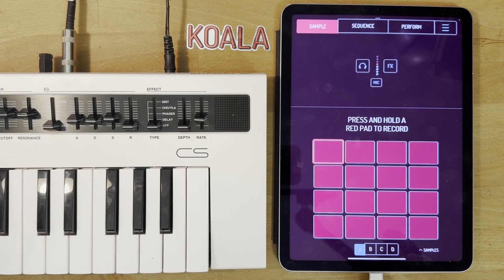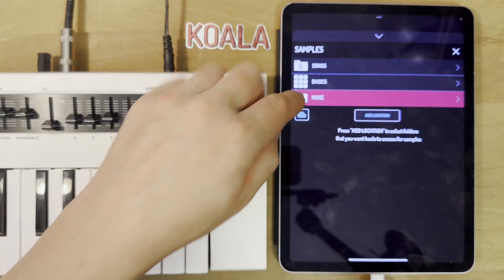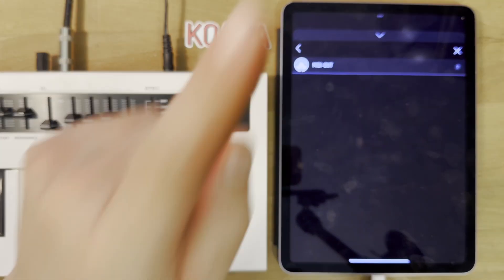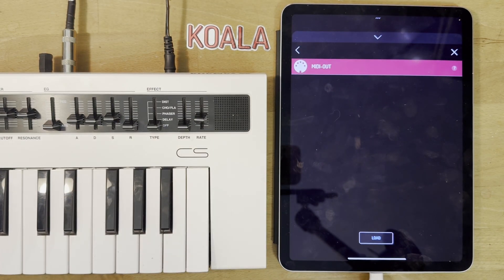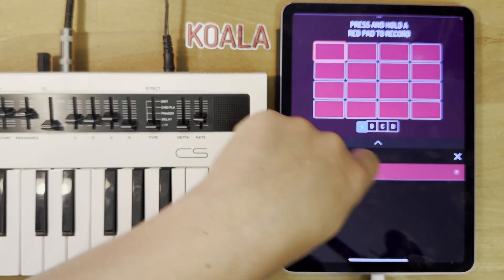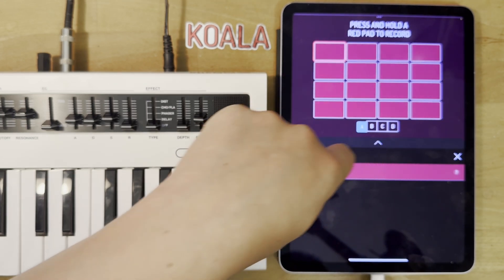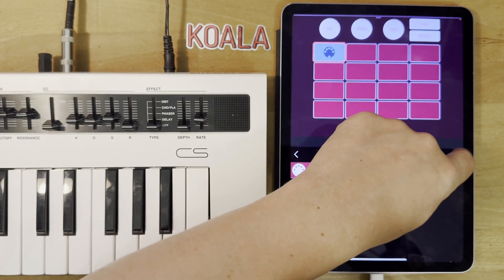The way you do it is if you go to the samples menu in the bottom right hand corner, there's a new folder called 'more' and inside 'more' there's only one thing which is the MIDI out. You can either press load to load it, or my favourite thing is to make the file picker not full screen by pressing the chevron and then you can just drag it to wherever you want it to go. So we'll close that.